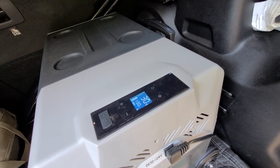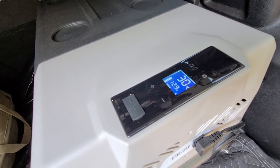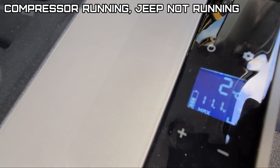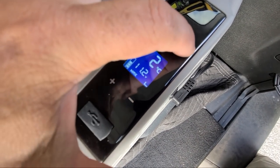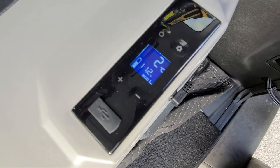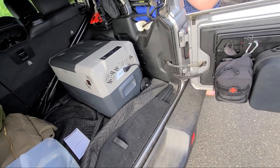It is 4:54, so figure 5 o'clock, and it's at 30 degrees Celsius. Soon after — literally 15 minutes — it pulled down to 2 degrees Celsius. I'm on max too. Wow, that was fast. That's impressive.